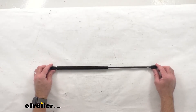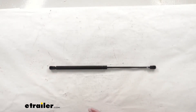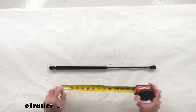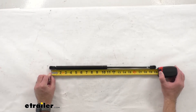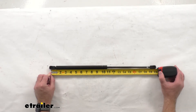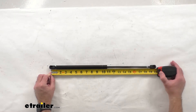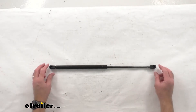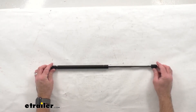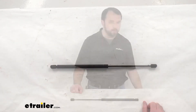I'm going to give you the measurement of the extended length by measuring center of socket to center of socket, and it looks like we are sitting right at 19 and 5/8 inches on that extended length. The compressed length is going to be 11 and 7/16 inches, the stroke is going to be 8 and 3/16 inches, and the compression force is going to be 15 to 25 pounds.